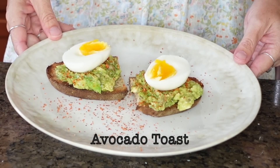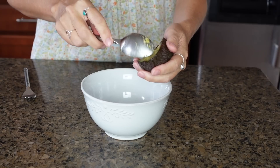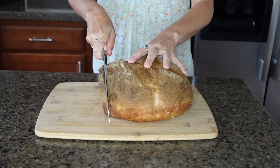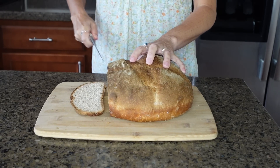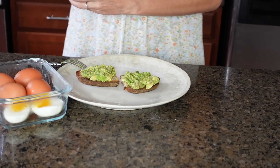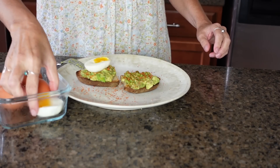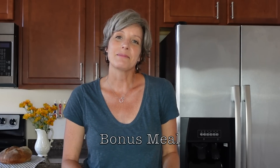Avocado toast is simple, quick, and satisfying. I usually eat it around brunch, but it's great for breakfast, lunch, or a snack. I mash my avocado with a little olive oil, salt, and pepper, then toast a slice of homemade bread. After spreading on the avocado mash, I sprinkle with a little tajin and slice hard-boiled eggs on top. As a bonus meal, if you have leftover beans and rice, you can combine them with some spices and make delicious burritos with cheddar cheese.